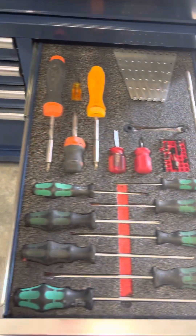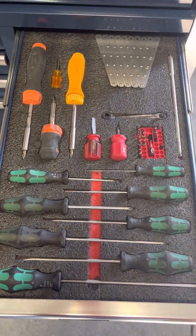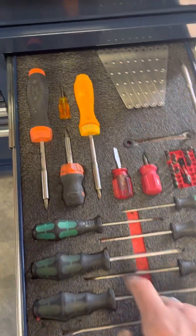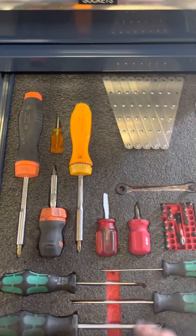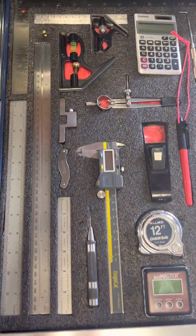I went through and shadowed this drawer. I've got Wera screwdrivers — they do a pretty nice job. Of course you've got ratcheting screwdrivers and short ones too.